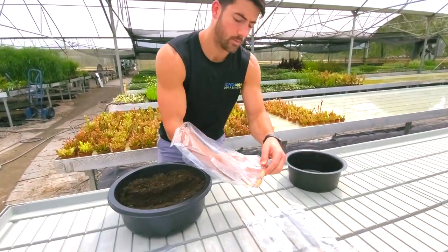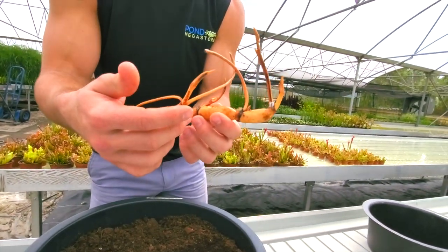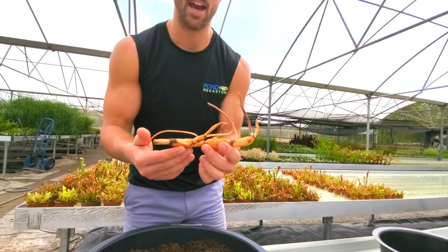You can see here we have these growth points that are already here. We're not sending you just one — we're sending you multiple growth points. Now these tubers are like a battery.